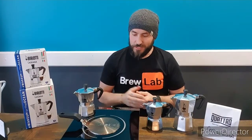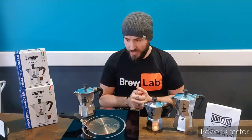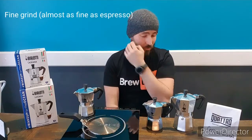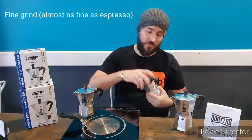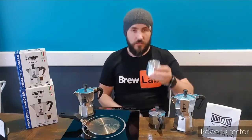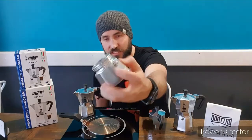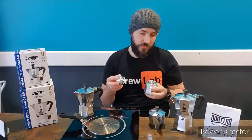We've got our induction plate and induction plate adapter ready to go, and I've gone ahead and loaded the moka pot with water and coffee. I'll show you how easy that is to do while this plate's warming up. Water goes into the bottom chamber up to the bottom of that little valve you can see there. The better quality water you use, the better quality coffee you get.